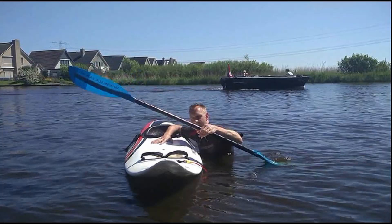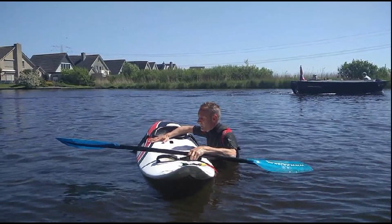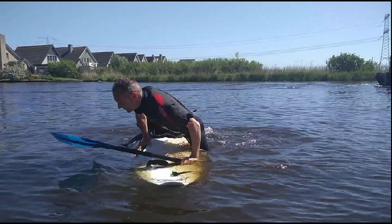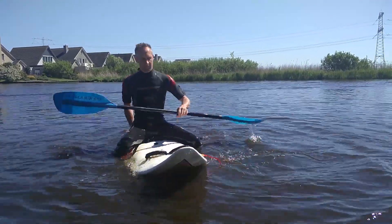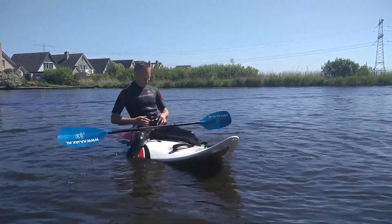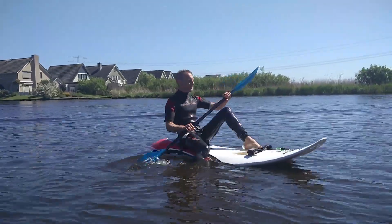Hold your paddle in the hand closest to the nose of the board and grab your foot strap. Place the other hand just next to your seat pads and push yourself up with your belly sliding over your board. Swing your leg over your board and go sit upright. Keep your legs in the water for stability, fasten your hip belt and then you can start paddling again.